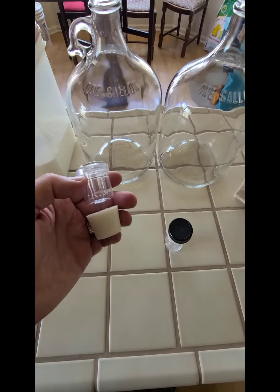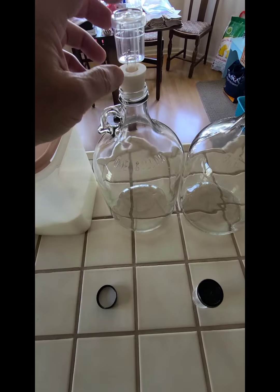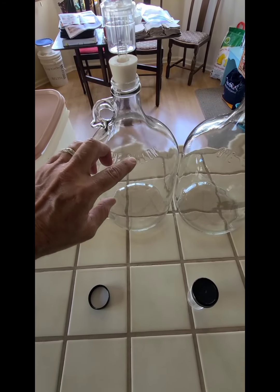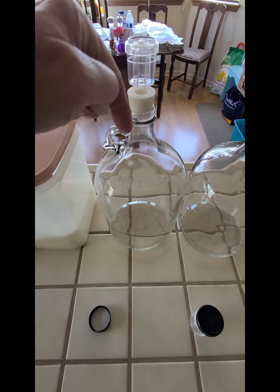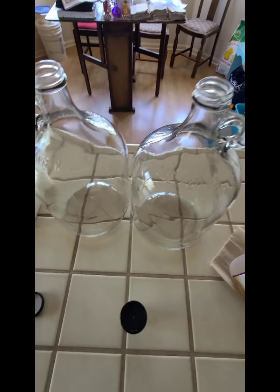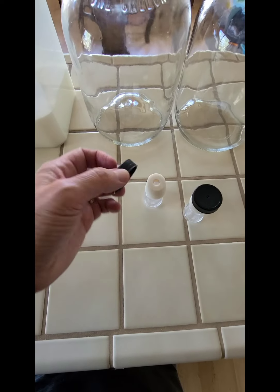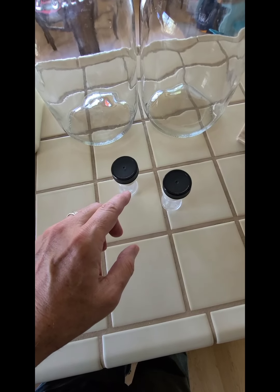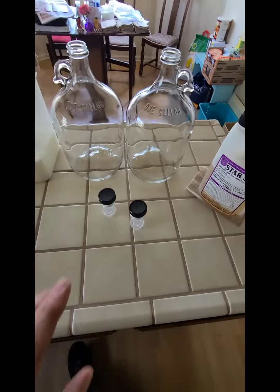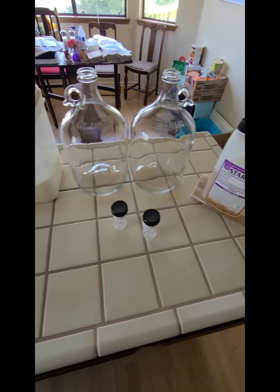You need air locks. When I buy the jars on Amazon I try to get them with the air locks included. The air lock goes on top and allows carbon dioxide to escape without anything getting back into the product. They come with two caps — a cap and an air lock for each bottle. That's all you need to get this going.